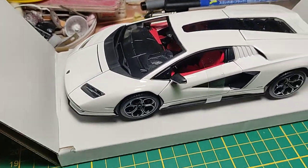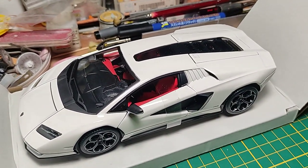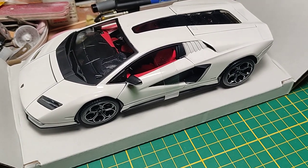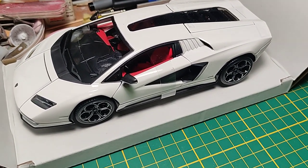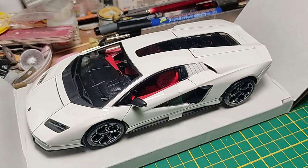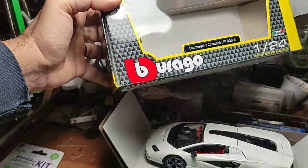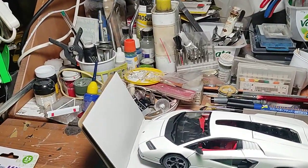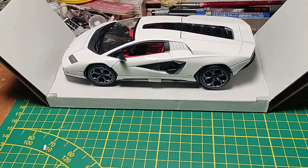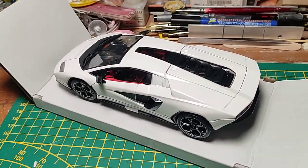As usual with these cheap models from China — Bburago is no longer an Italian company, for your info. Burago is a small village on the eastern side of Milano, in the suburbs — a very cute village named Burago Molgora, in the middle of nowhere. The company became famous with the double-B logo, but today it's no longer Italian. They made bankruptcy nearly 20 years ago and were taken over by the Chinese, who are very skilled in this stuff — it's their world.